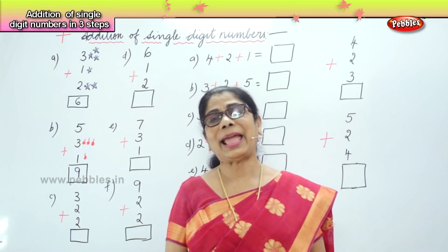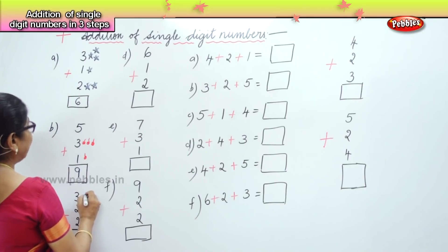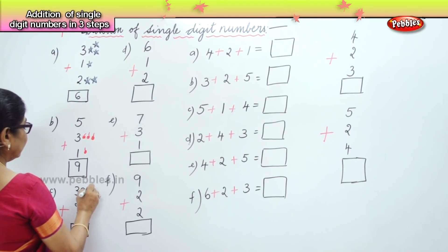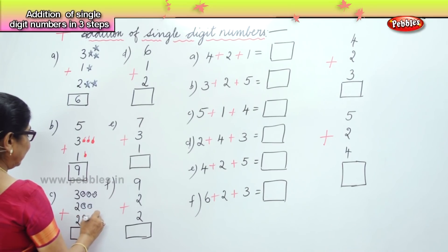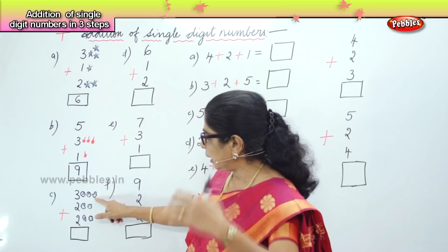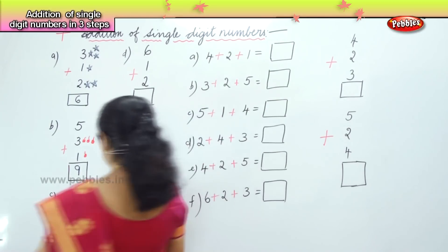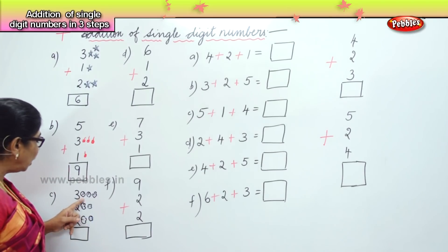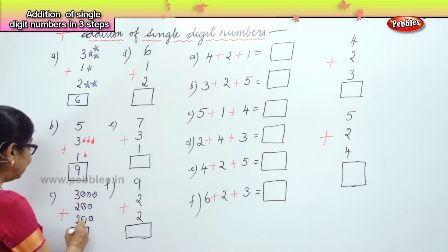Now let's do the third one: three, and two, and two. We must say aloud — three: one, two, three; and two — four, five; after five, seven. Say once again: one, two, three — after three, four, five — after five, seven. Your answer is seven.